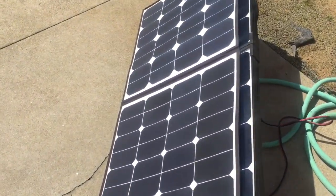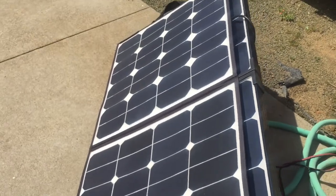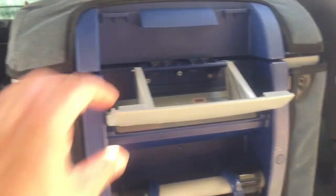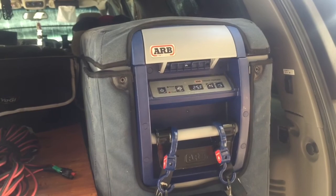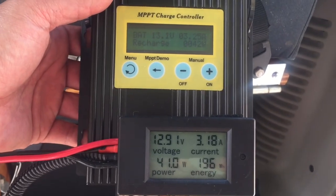I have the SunPower folding solar panel here — super thin and lightweight. It's supposed to be rated at 100 watts and I've got it connected to my MPPT charge controller, which is then connected to my second battery in the car. The second battery is running my ARB 37 quart fridge. The fridge compressor is on, pulling amps out of the battery, which is being recharged at the same time by that SunPower folding solar panel.